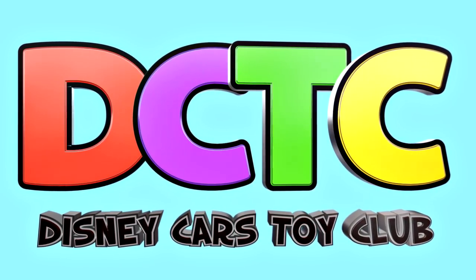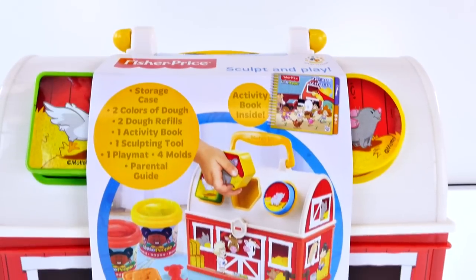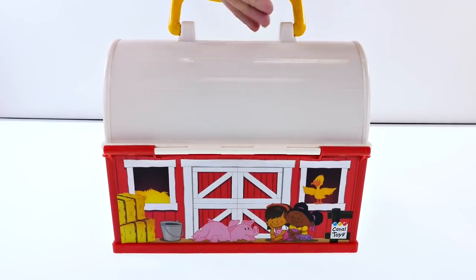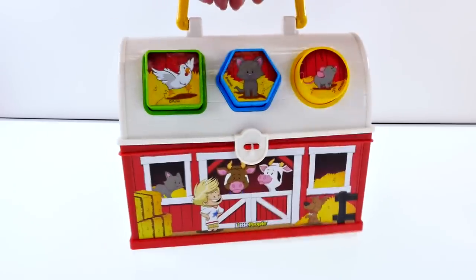Hey guys, this is Amy Jo and today we're gonna play with the Little People Dough Farm Case. This little playset comes with two colors of dough, two dough refills, an activity book, a sculpting tool, a play mat, and four molds.